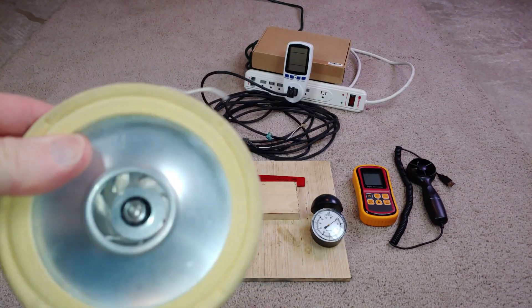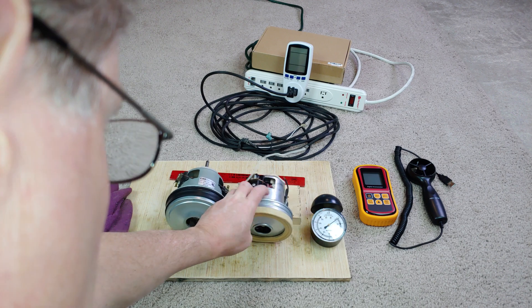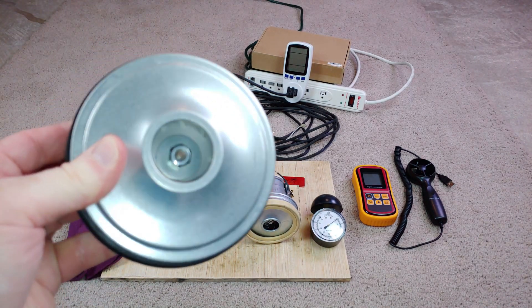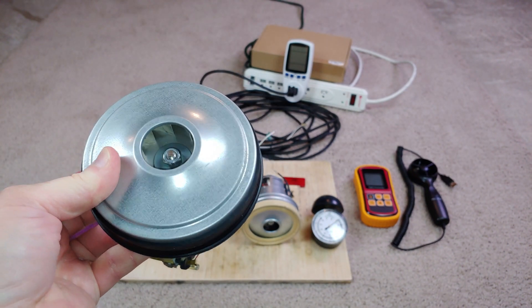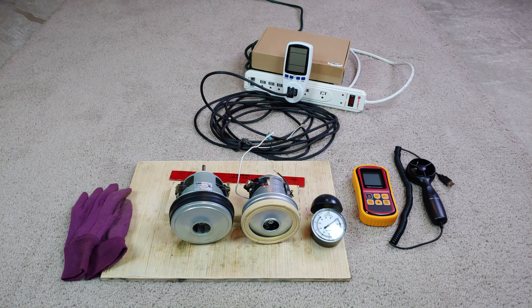This is a 4-inch fan, and the one from the Dirt Devil over here is a 4 and 3/8-inch fan — a little bit bigger, but not much. They're both tiny motors. I've got some equipment here, and how about we do airflow, suction, and total power draw.